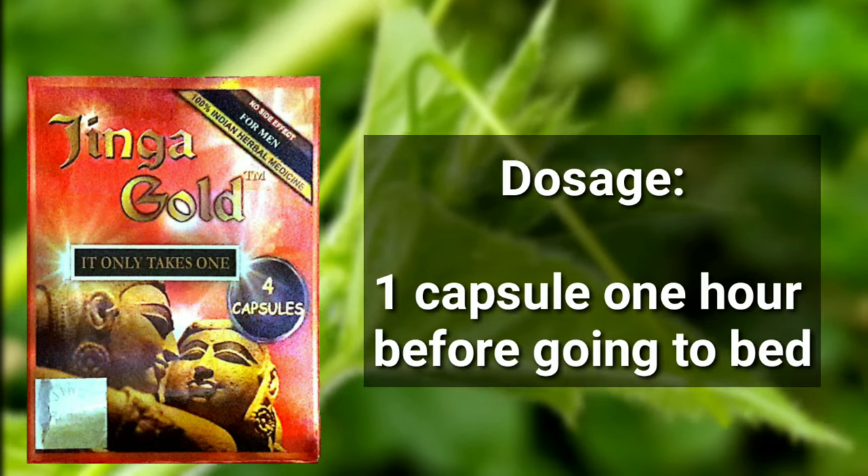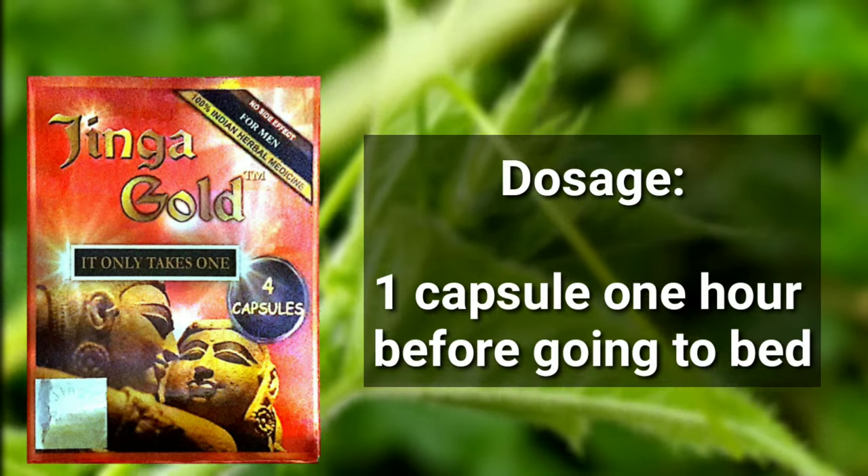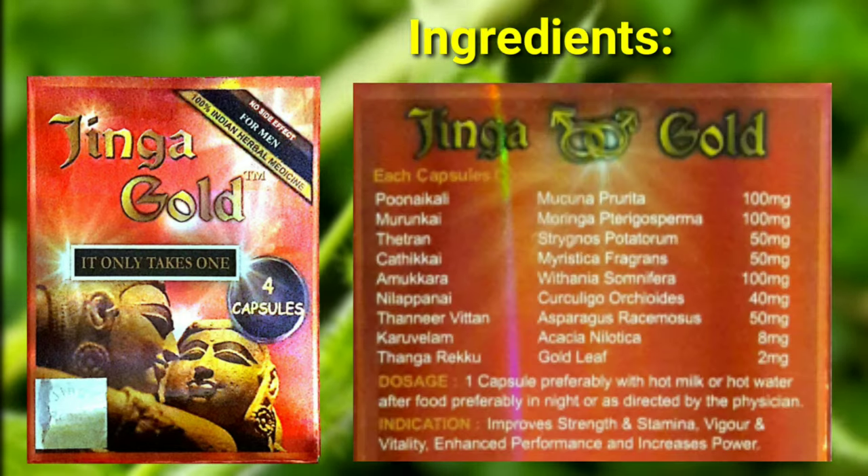If you want to take this capsule, you can take one capsule. You will be able to take this capsule as directed. The capsule is made of natural materials.